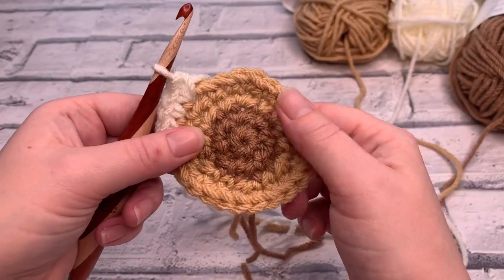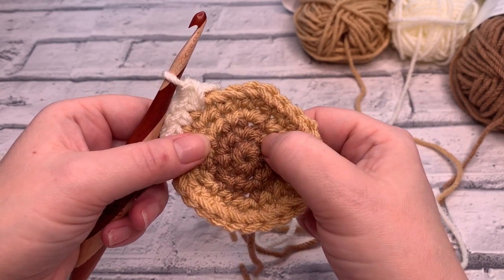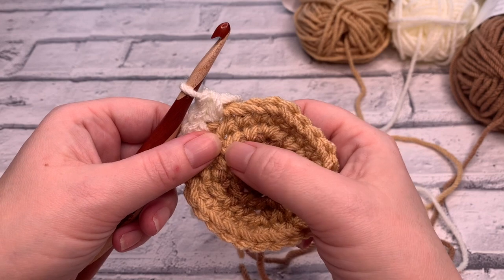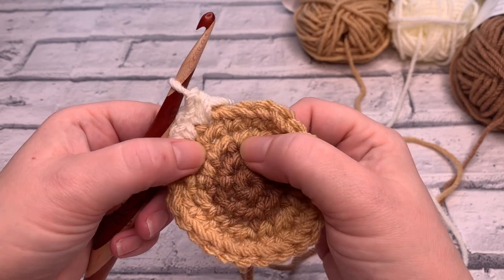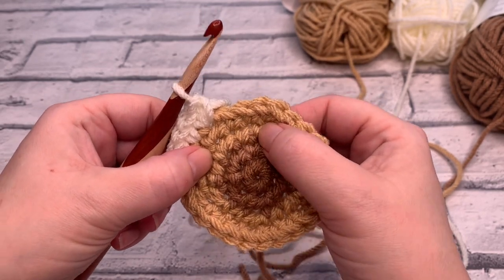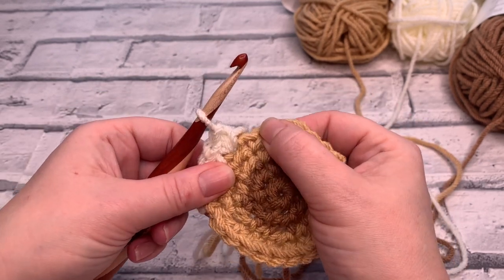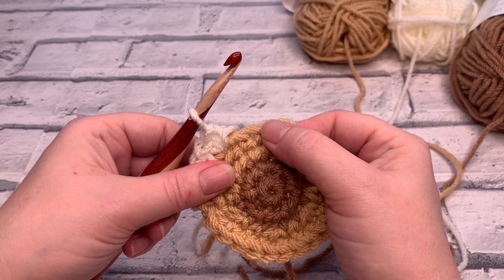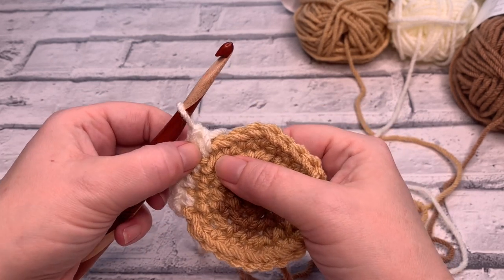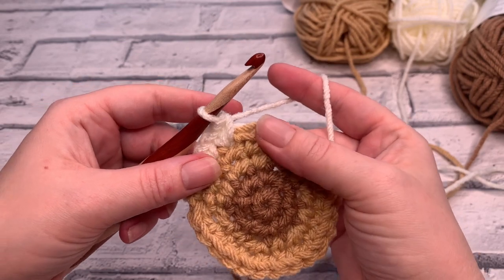You may have noticed a pattern: in round one we started with six single crochets; in round two we increased in each stitch. Round three was one single crochet followed by an increase; round four was one, one, then increase; round five we're doing three single crochets then increase. This pattern of adding one more stitch before each increase continues no matter how big a circle you want to make — we're increasing by six stitches every round.